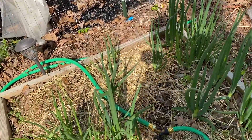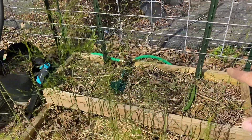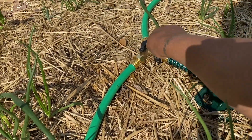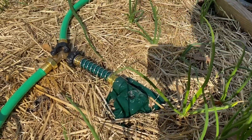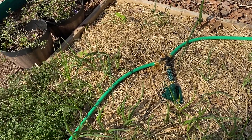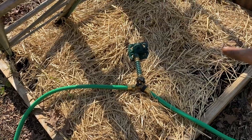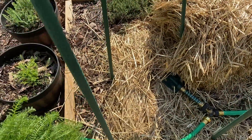From here there's a two-way splitter: one goes to the sprinkler, and the next hose goes to the next bed. That next bed has, again, a two-way splitter and a sprinkler, and the next hose goes to the bed after that. This is how it goes on and on down the line. I just turned that on and this will soak this entire bed. I'll leave these on for a long time so the water soaks the whole bed — not just one spot — but it will be a lot faster than using soaker hoses or drip tape.